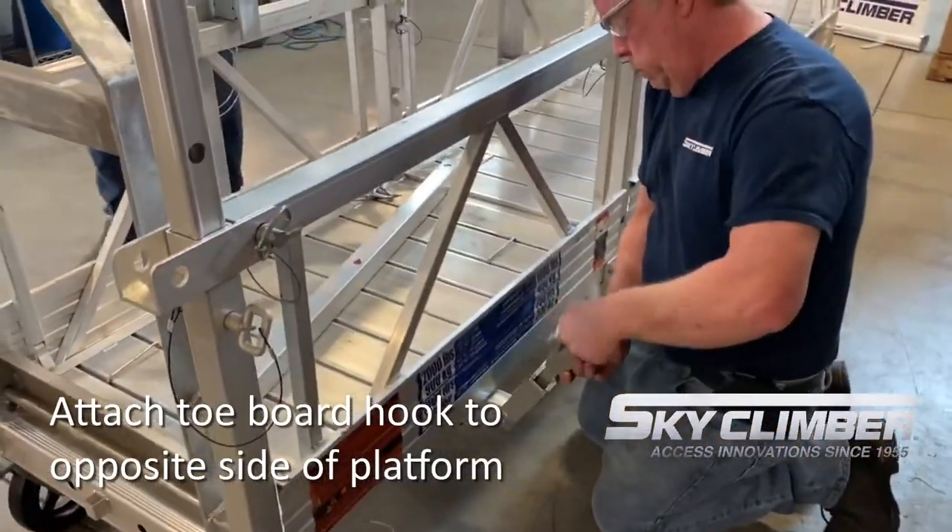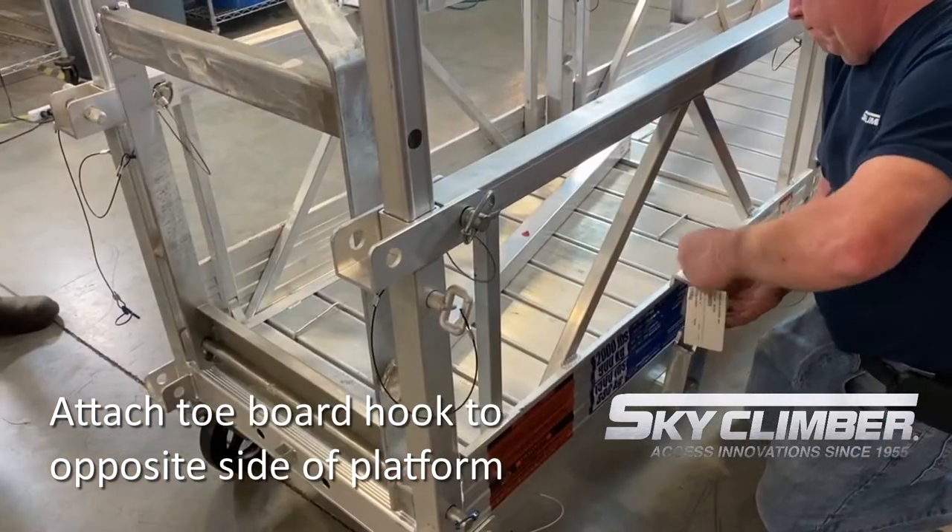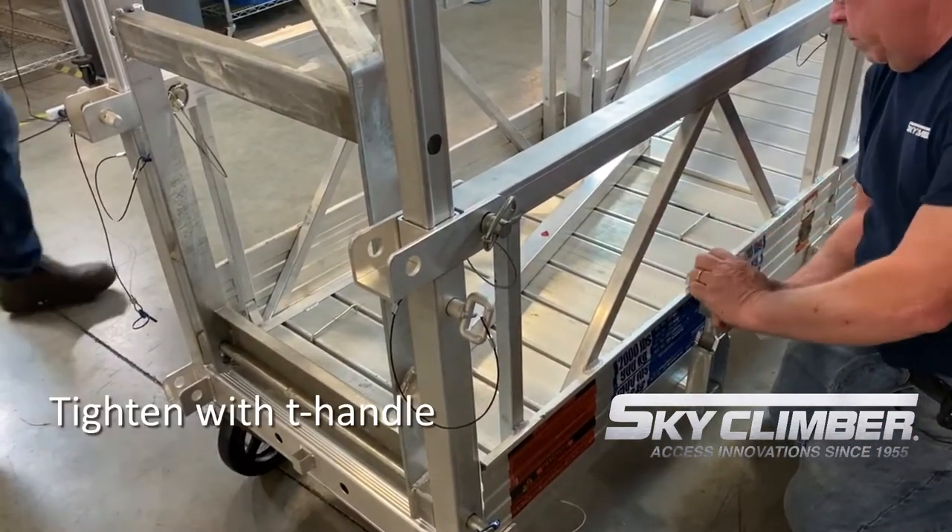Then, flipping to the other side of the platform, place the towboard hook on the towboard and tighten it down again using the T-handle.